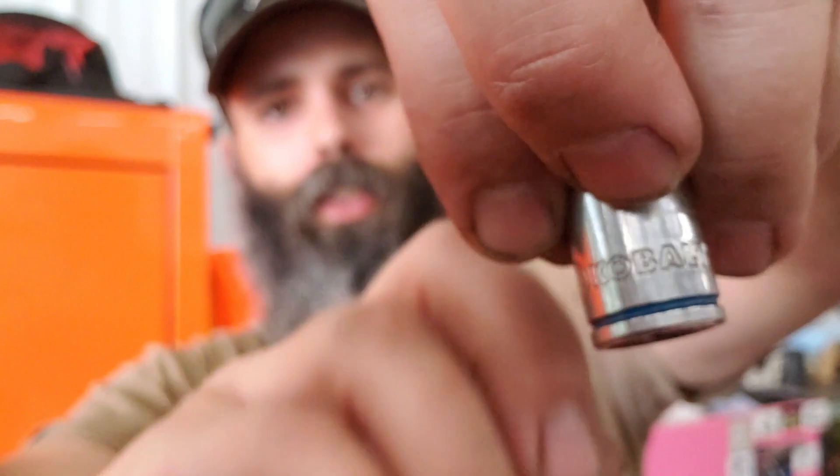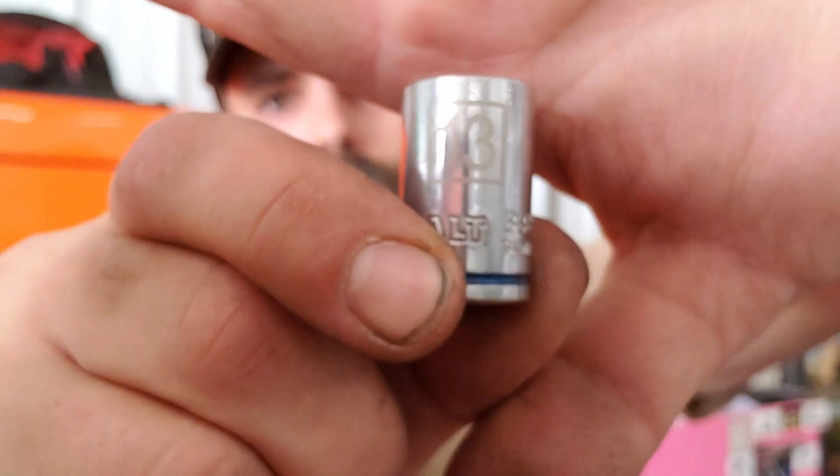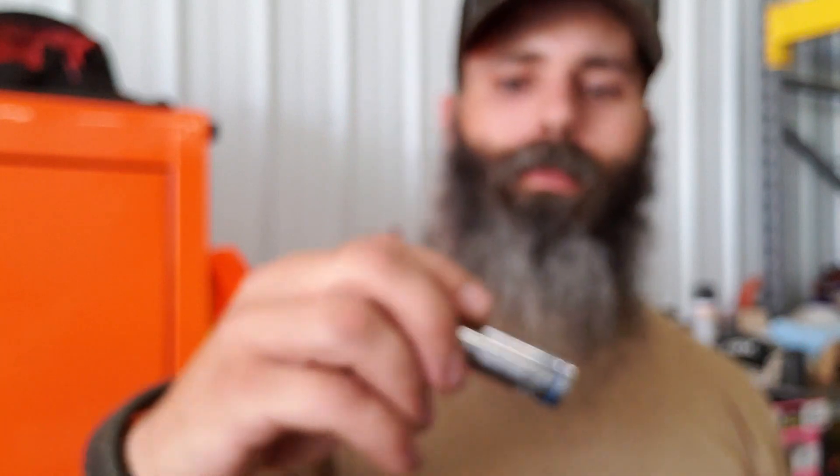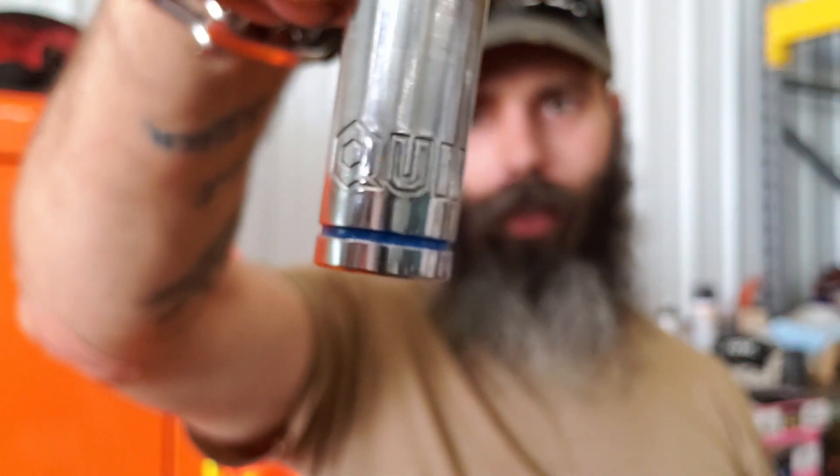So you can see the laser-etched markings on one versus the other. That's about as close a comparison as I can get without having used the exact same Cobalt socket for six months. You guys will have to work with what I've got, and I'll give you my overall on them. Let's turn things around and take a closer look at these sockets.